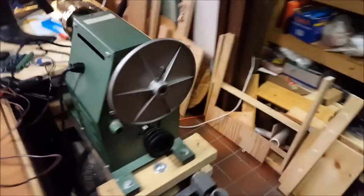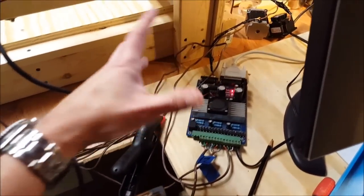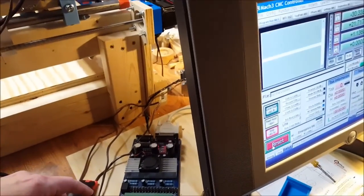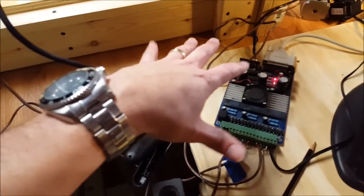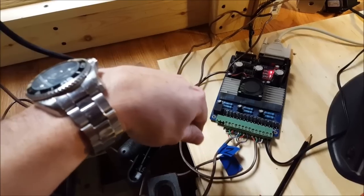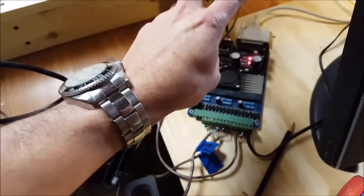It's kind of a low-rent way to do it, but it works okay. I had to play around with the settings and the motor configuration in Mach to balance this out, but they're both running okay. Into the X port here we've got both of those stepper motors.